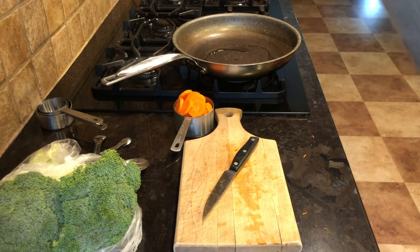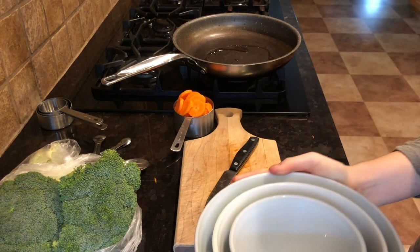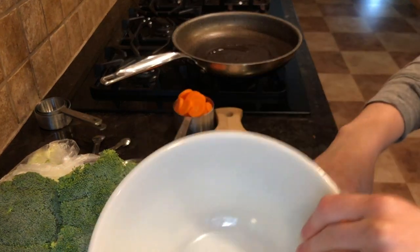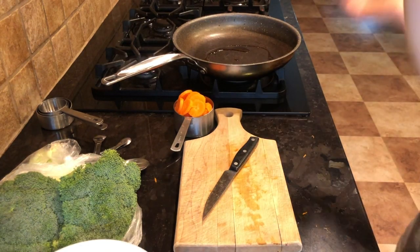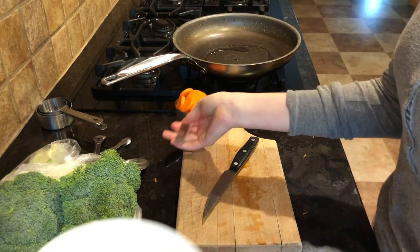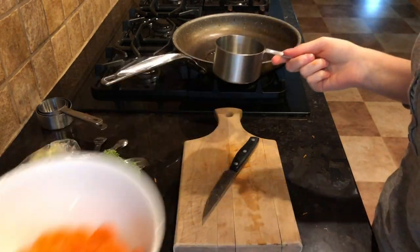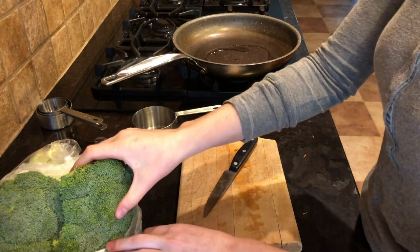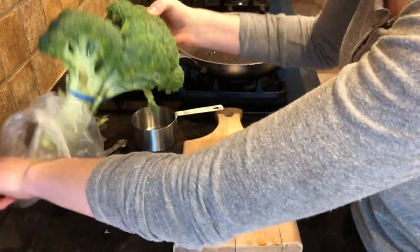I'm going to put the rest of my carrots to the side and grab a medium-sized bowl. I'll put my sliced carrots in the bowl and set it aside — you'll see why in just a minute. Now let's get started on the broccoli.